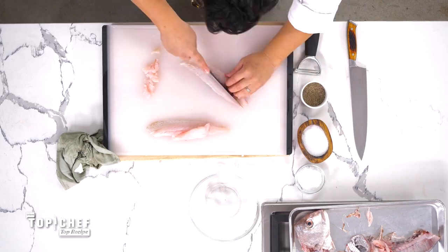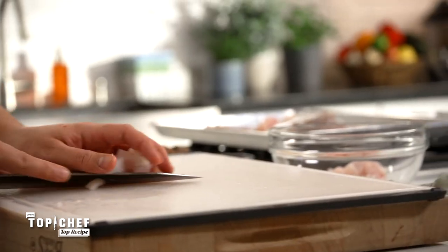We have two beautifully clean sides of snapper. Take the skin off starting at the tail — run your knife parallel to the cutting board and wiggle the skin off. Now it's all diced. Get it into a bowl and into the fridge to stay cold.